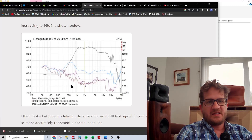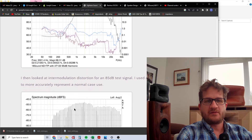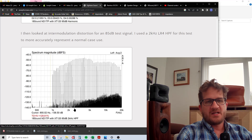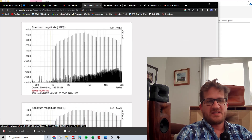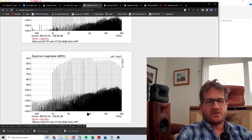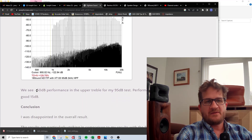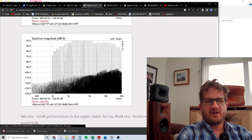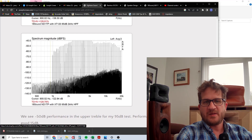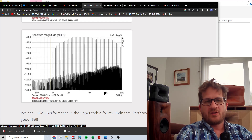Harmonic distortion remains low and doesn't reveal any particular shortcoming of the driver. At the 95 dB test signal, second harmonic is at only 0.2%, which is quite good. Looking at intermodulation distortion, we see a rising noise profile which is also common. At 95 dB test SPL we're generally around minus 50 dB for dynamic range, meaning the noise floor is 50 dB down — about 10 dB shy of the target of 60 dB IMD at this test signal level.